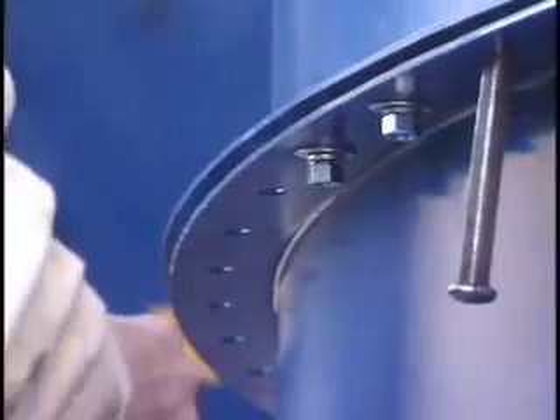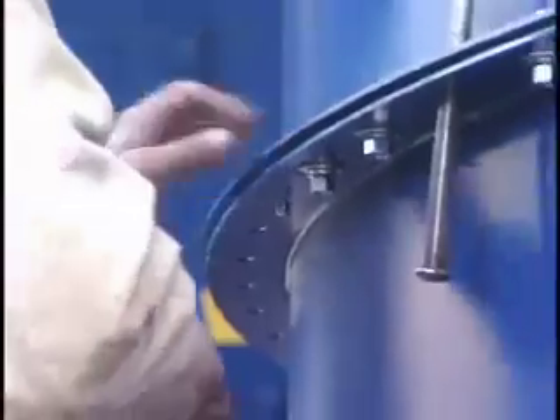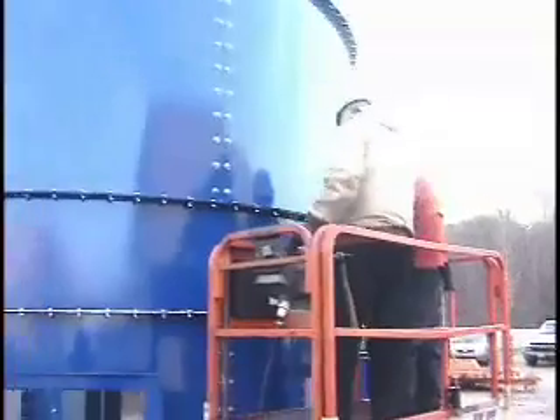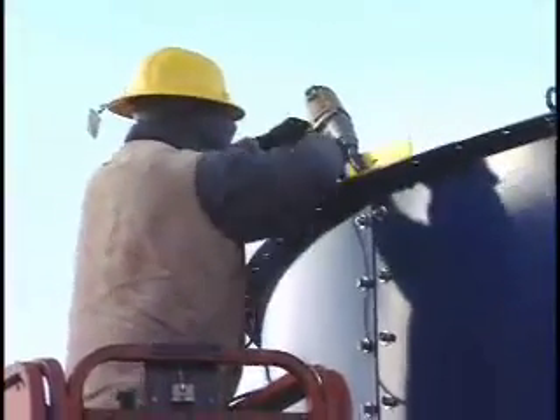After completing the second body panel ring, tighten the connections between the first and second body panel rings, followed by all the vertical lapping plates. For the 12-foot bag length collector, the third and final dirty air plenum ring will be made up of 66-inch tall panels. Please note that when assembling the uppermost ring of the dirty air plenum, be aware that this ring uses special lapping plates, which will be used to secure the tube sheet in later steps. Attach the lifting lugs and lift the dirty air plenum.